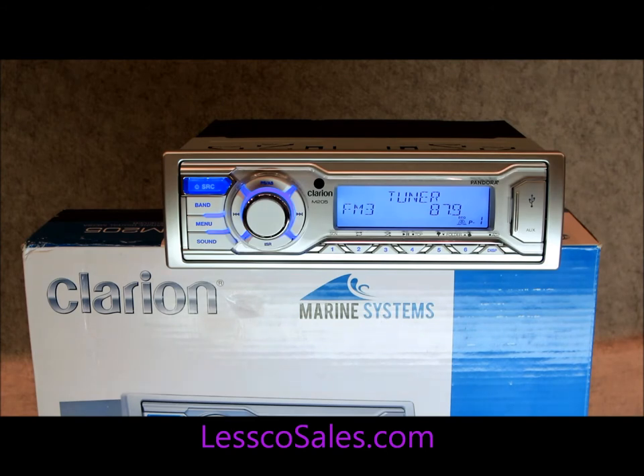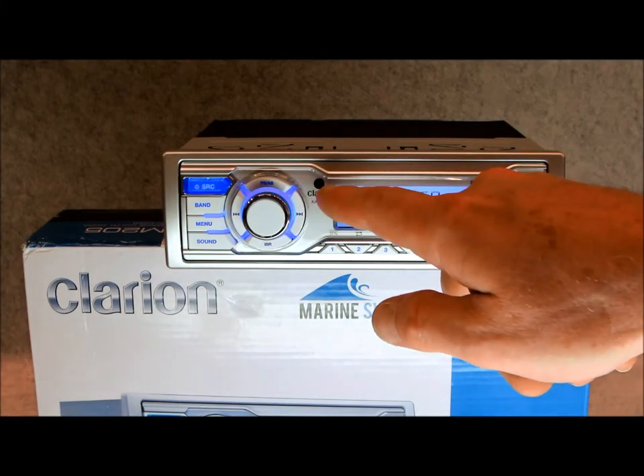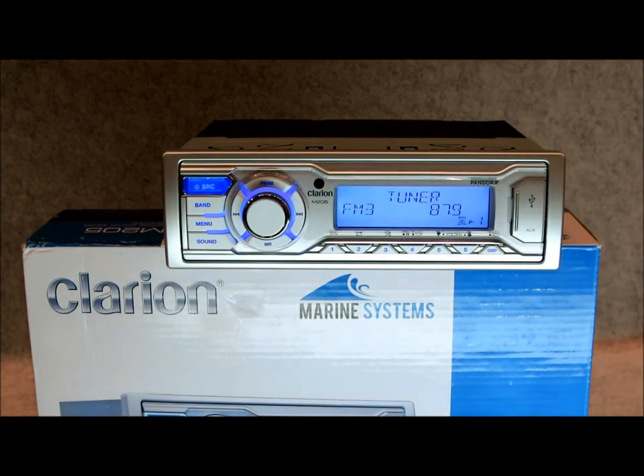However, this one does have some features that Clarion never had. One feature specifically: this one has a weather band feature built into it, which is unique. I also noticed that this one has an infrared LED right here, which means it would work with a wireless remote control — however, when I look in the box I see a distinct absence of one, so I'm guessing that may be an option in the future.